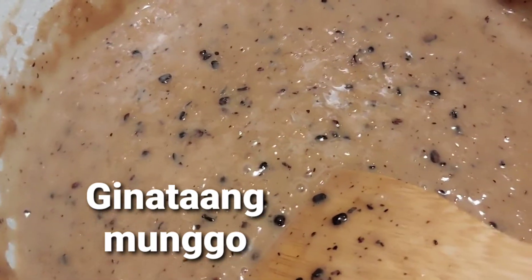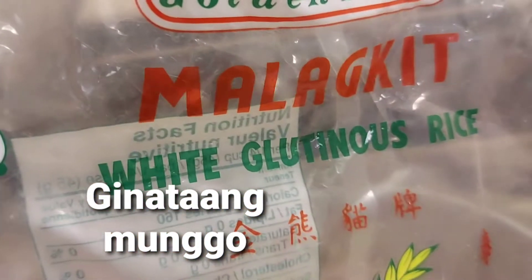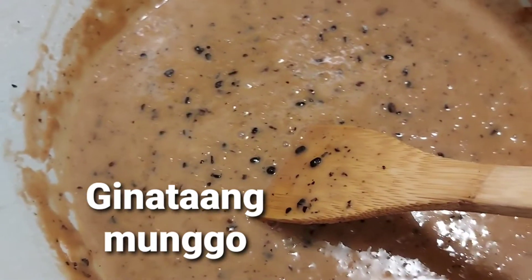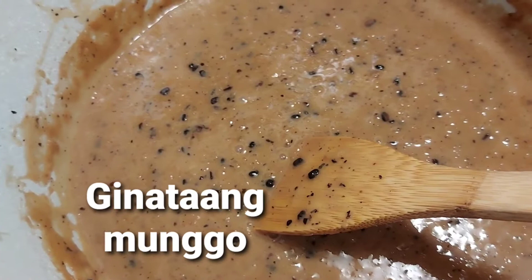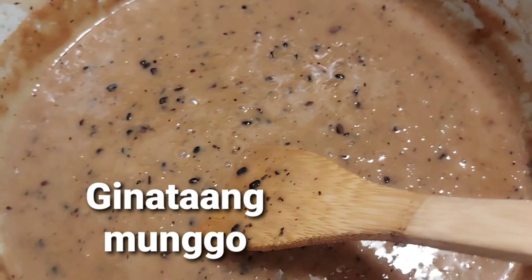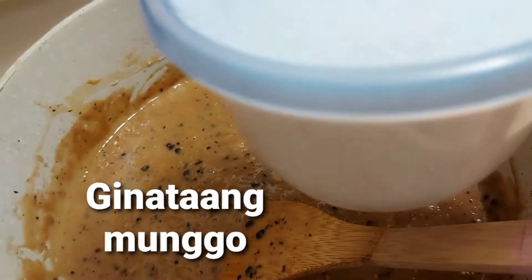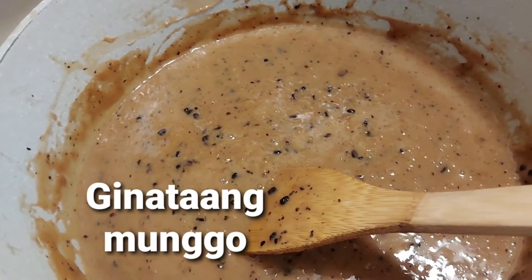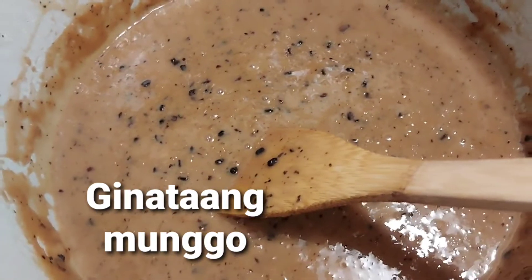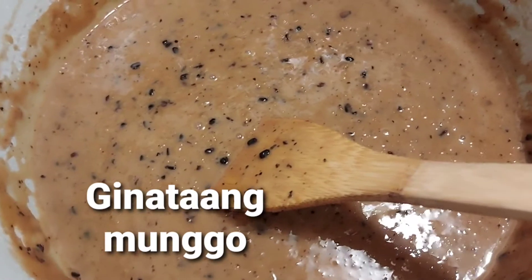The ratio is one to two: one cup of glutinous rice and then you pour two cups of water. Let it boil, let it cook, and when you feel it's almost cooked, you add one more cup of water. That's the time you will also add half a cup of organic white sugar. Blend them together, and that's the time you pour one can of evaporated milk and one can of coconut milk.